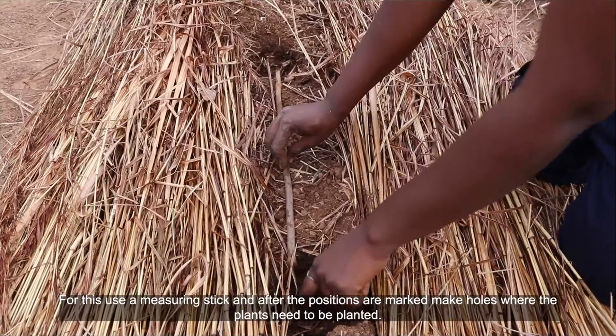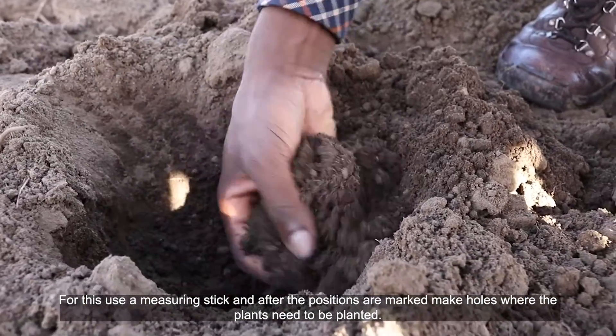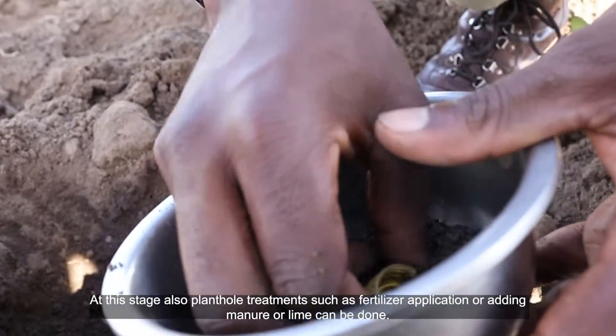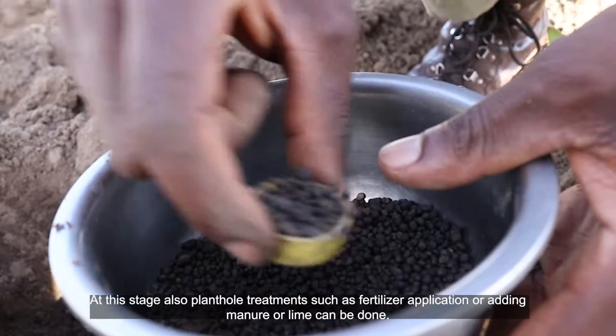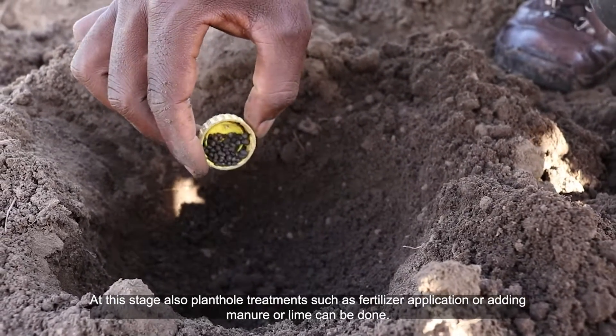For this, use a measuring stick and after the positions are marked, make holes where the plants need to be planted. At this stage, plant hole treatments such as fertilizer application or adding manure or lime can also be done.